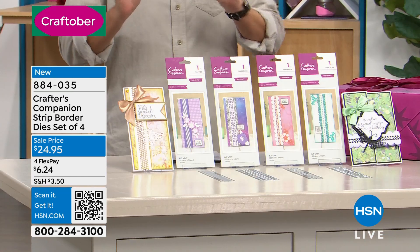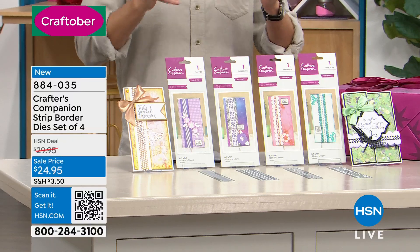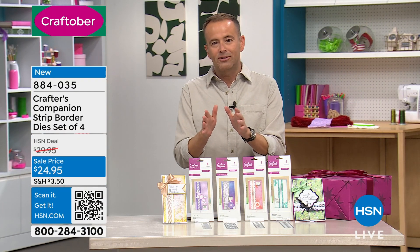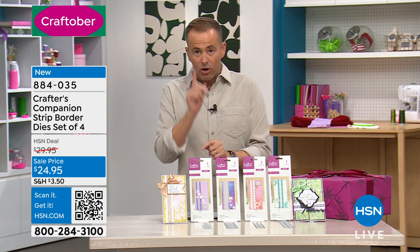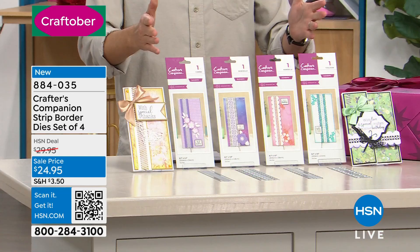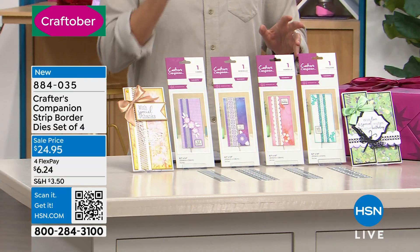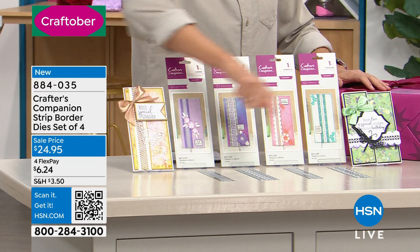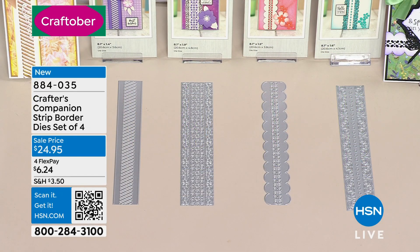We love our strip border dies. You use them — they're easy, they're simple, they create a wonderful look. We were able to secure a special price cut before the show. You think what you spend for one, you're getting all four. You do not need to choose — four individual, independent designs. Sarah, I know this happened after we spoke: you now get all four for $24.95.